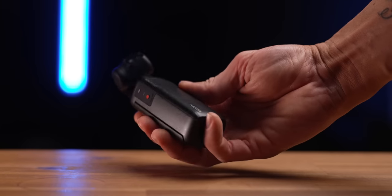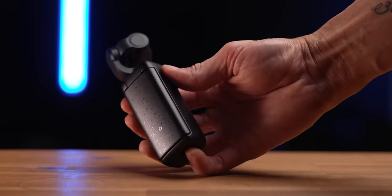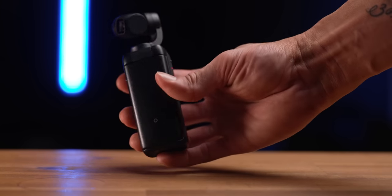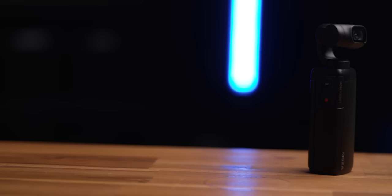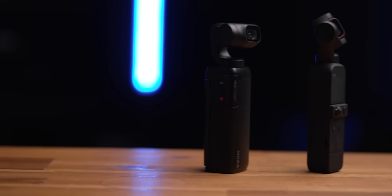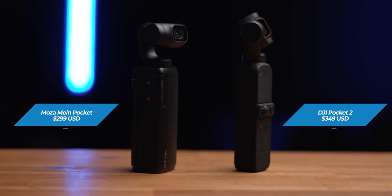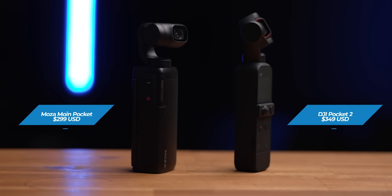In that email I did cover a few things that I found problematic, and that is why it's not really a good purchase right now. This comes in at $299 US, whereas the Pocket 2 comes in at $349 — so it's only $50 less than a Pocket 2. Is the quality the same or $50 less than the Pocket 2? We'll soon find out.